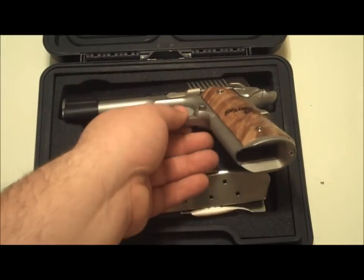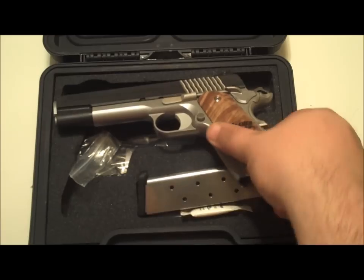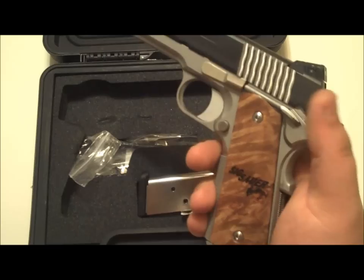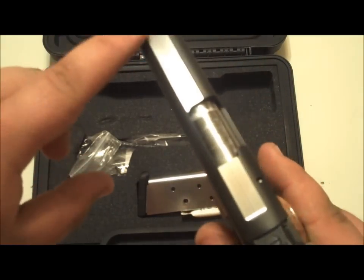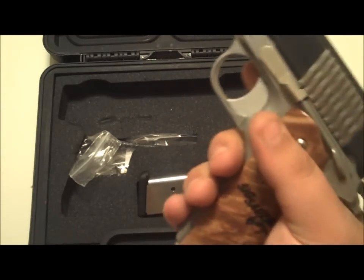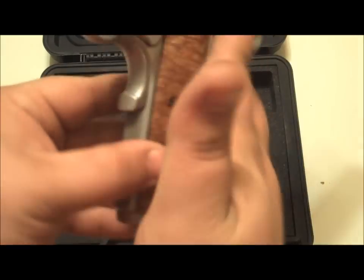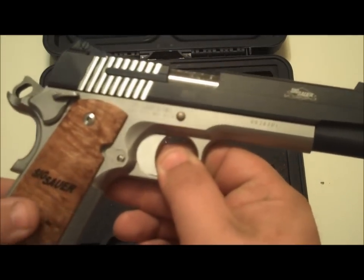Let me go over some of the specs. It is a five-inch government barrel. It's got the flattened top with polishing on the top as well. Eight-round magazines, right at about 40 ounces, and it's got these beautiful burl maple grips — they are sweet.